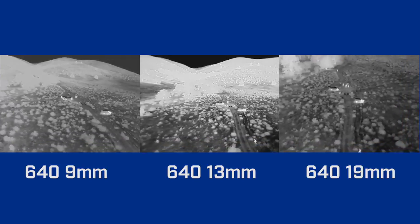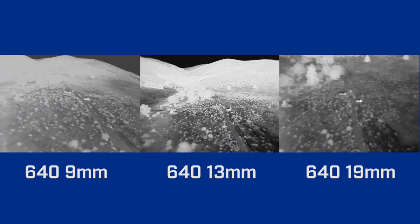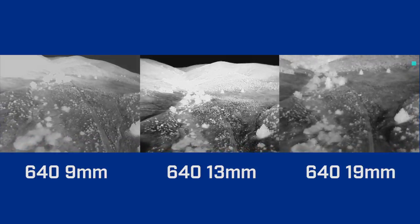Finally, let's take a look at the 9, 13, and 19 millimeter lenses, but all in 640 resolution. This gives you a good idea of the tradeoff between the area you can cover and the range at which you can make out targets within a given resolution.